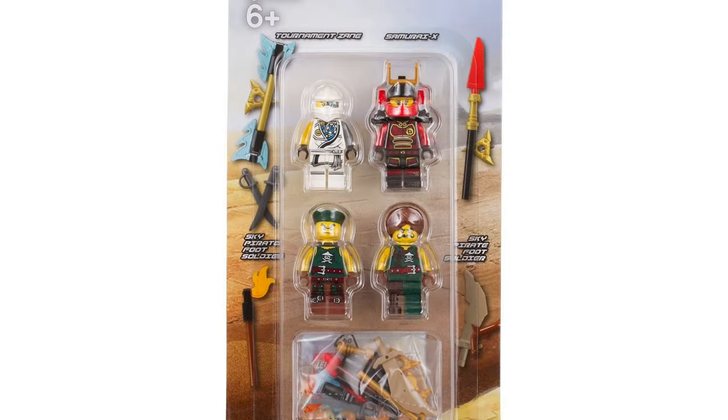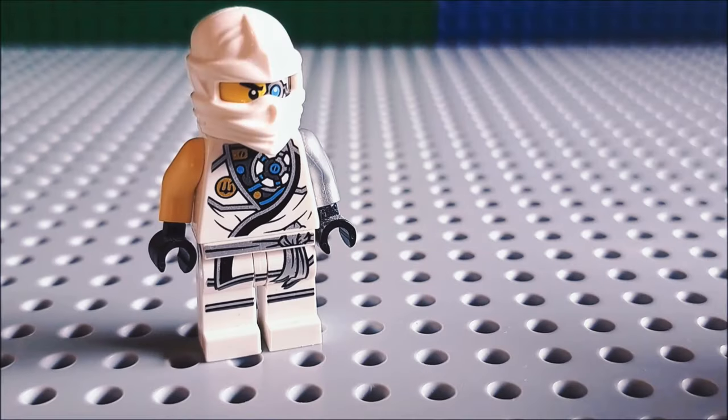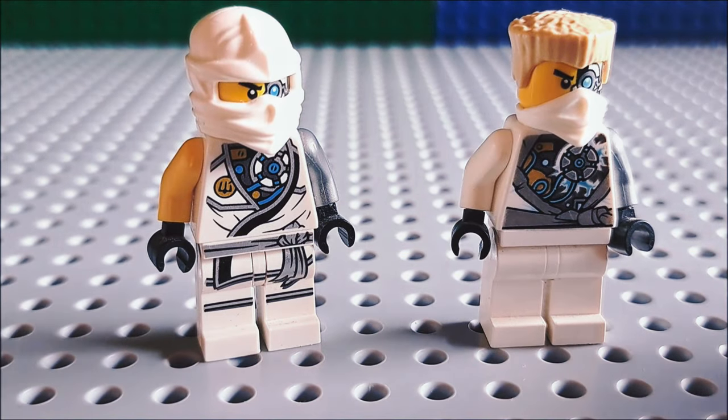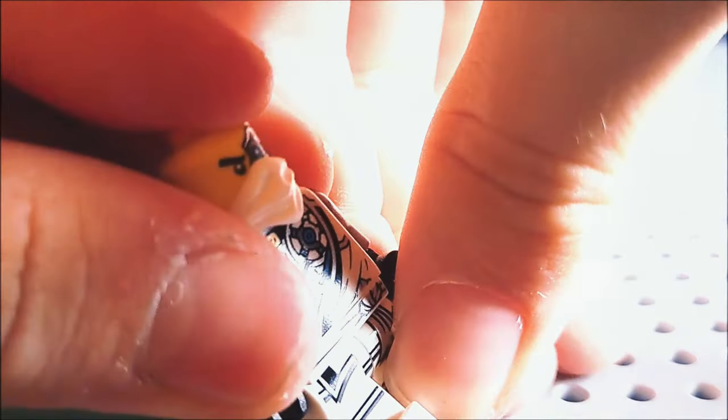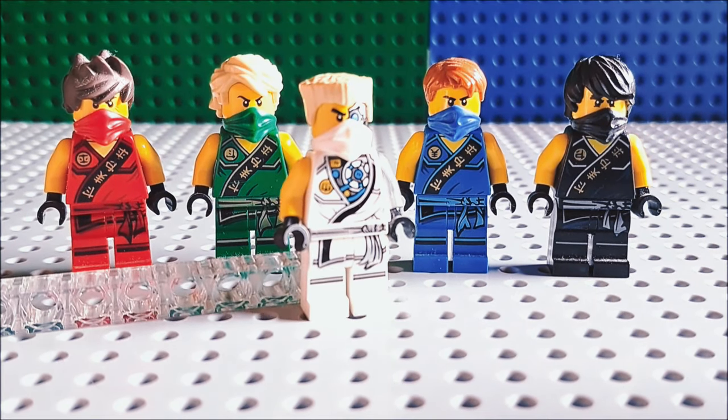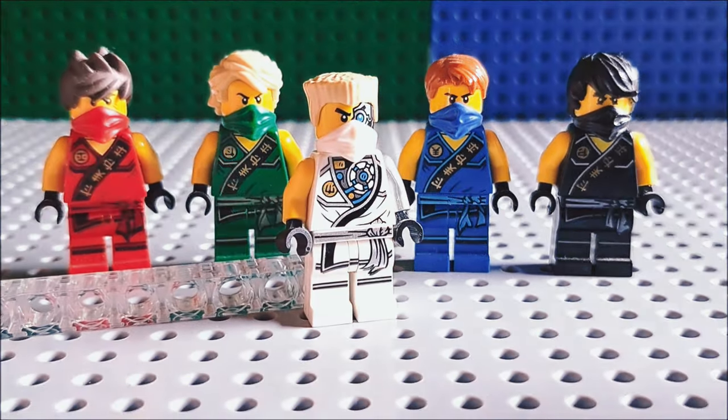This minifigure isn't even canon, but I was always a fan of Zane's tournament robe design. It features a mask piece which was never part of the actual tournament suits. By using the white cloth mask and original Zane hair, you can create a much more accurate look to fit within the rest.